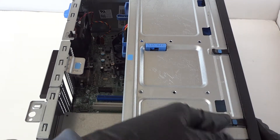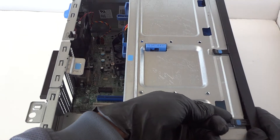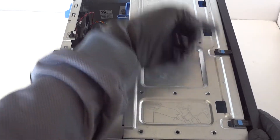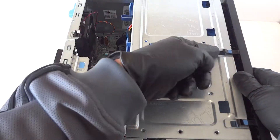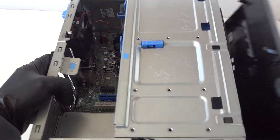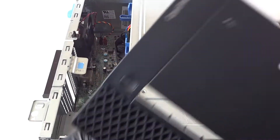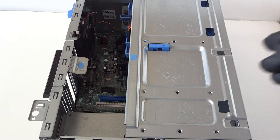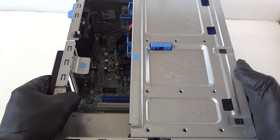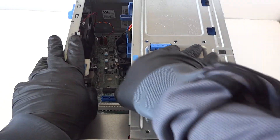To remove the front cover bezel, there are little clips on each side. Be really gentle and remove them with your finger — same on the other side and the top. Press it up at the clips and gently remove the front cover bezel on this Dell OptiPlex 7040 mini tower.